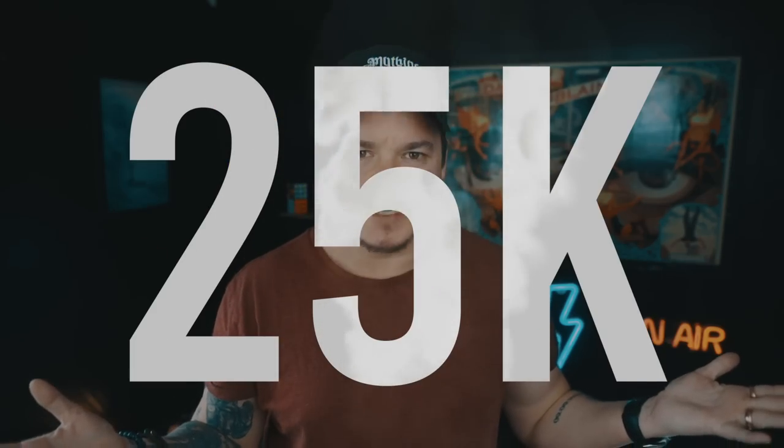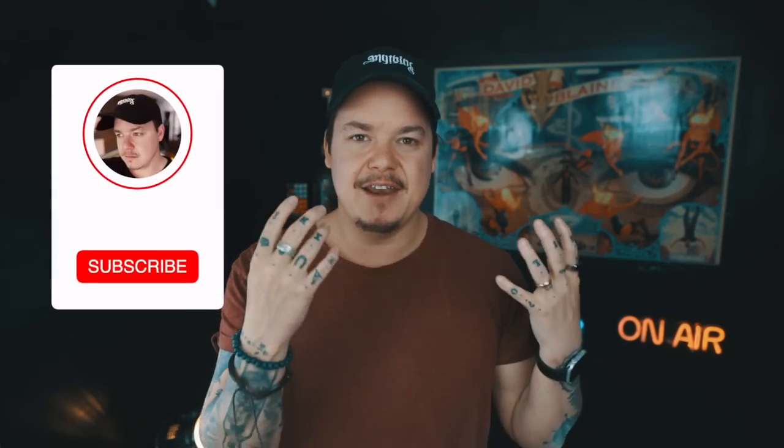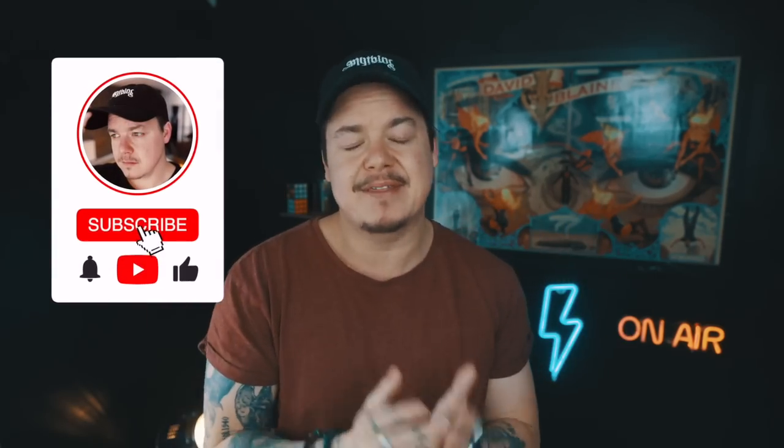Do you want to learn how to do it? Then just stick around for the rest of the video. It's Tutorial Tuesday — welcome back to all my subscribers. And on that note, the 25,000 subscriber milestone happened a couple of days ago. I cannot understand how these keep happening, but thank you all so much.